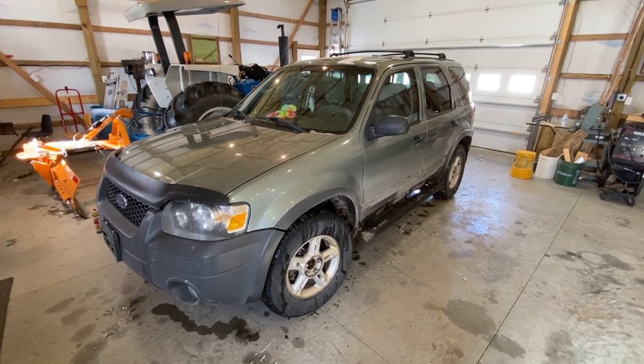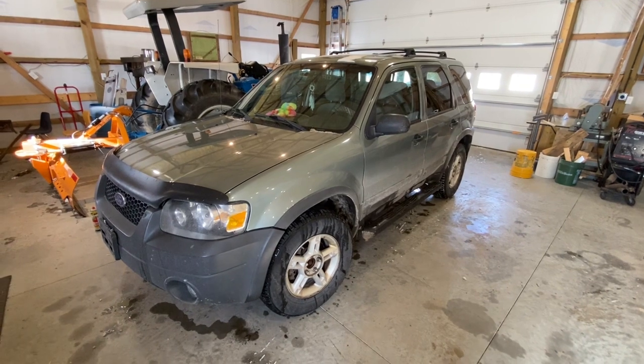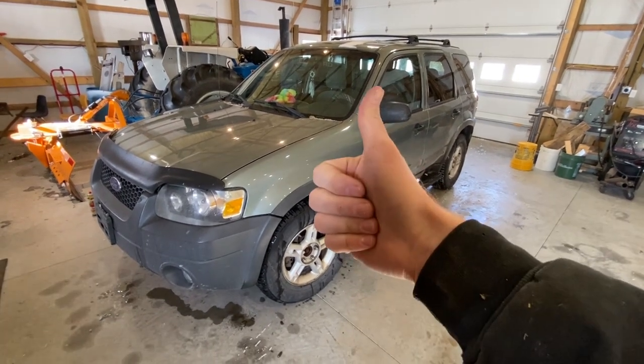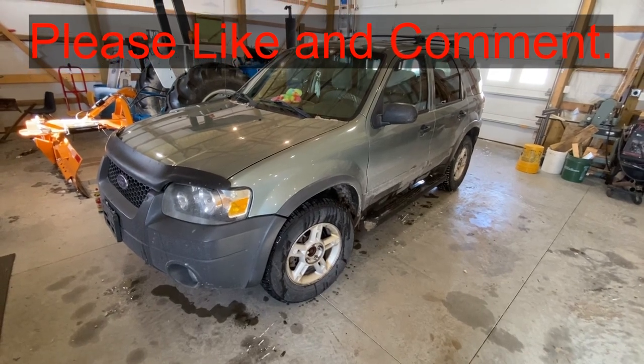Hey guys, today I'm going to show you how to change a front wheel bearing on this 2006 Ford Escape. If this video is helpful, smash that thumbs up button and leave a comment down below for the algorithm. It really helps out a lot.